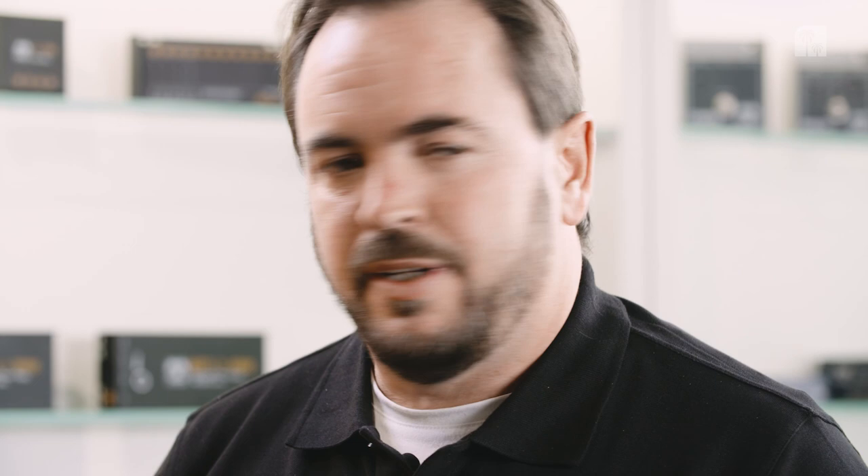We're really proud of this device and we're hoping that it will be in all of the stores and all of the applications where people want to compare products. That's it from Palmer — thanks for your interest, thanks for watching, and hope to see you again soon. Take care. Bye bye.